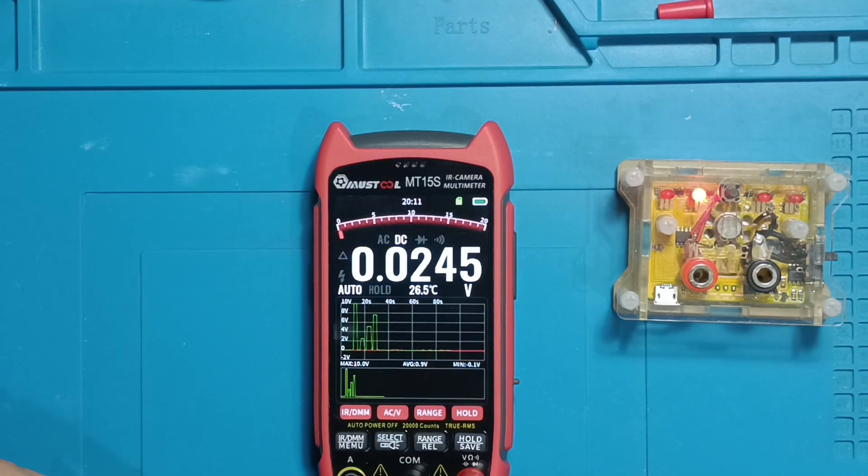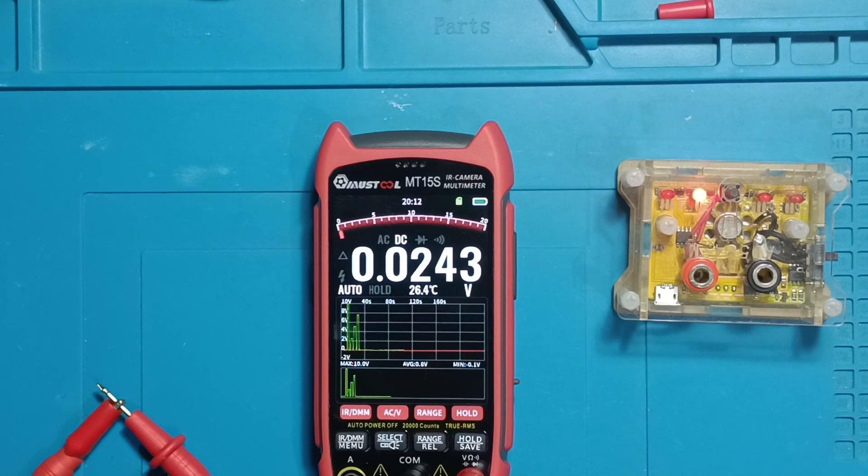Now let's see how it handles millivolts. I sent signals of 20 millivolts, 10 millivolts, 70 millivolts, and 80 millivolts. The instrument performs well, showing its capability to measure very low voltages. As you can see on the display, it even goes into the microvolt range with four decimal places — impressive precision.